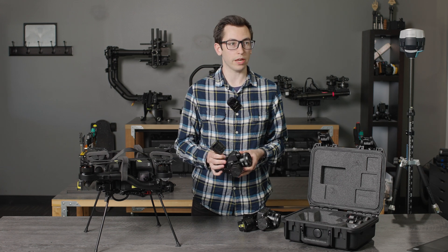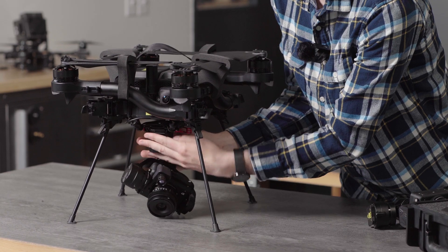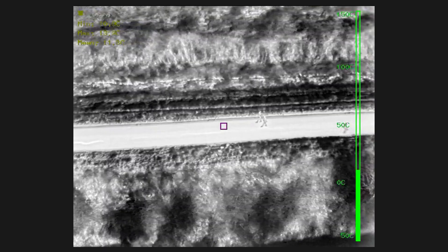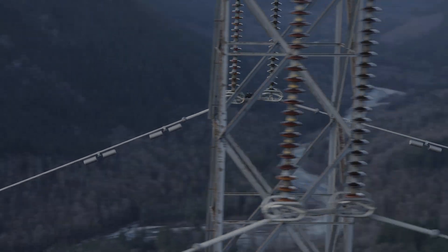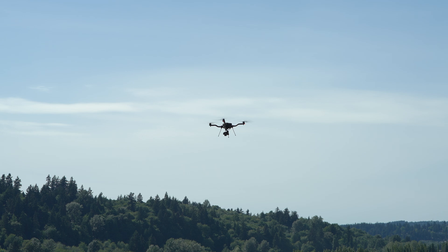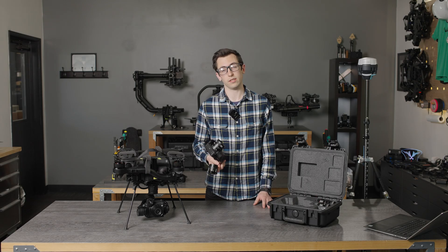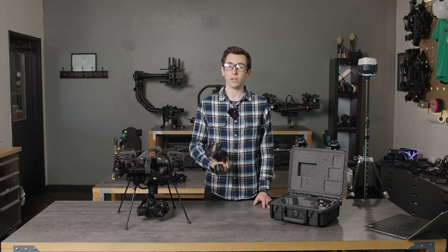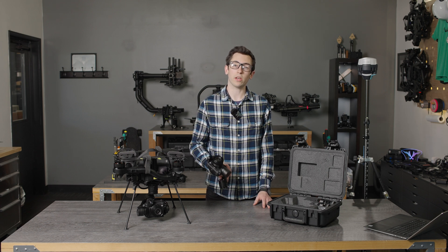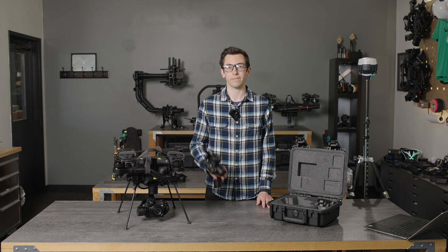You just plug it into Astro and plug in the payload to the side expansion port, and you're good to go. Those are the highlights for our new LR1 payload. We're super excited to get this out and shipping to new and existing Astro customers. Feel free to check out our wiki — we have a bunch of example data and images up there. If you have any other questions you can reach out to support at Freefly Systems and we'll be happy to answer them. Thanks so much.